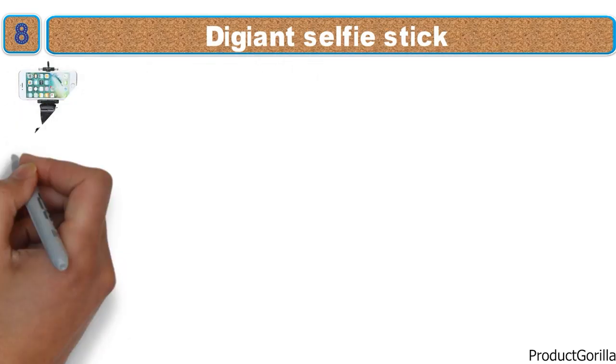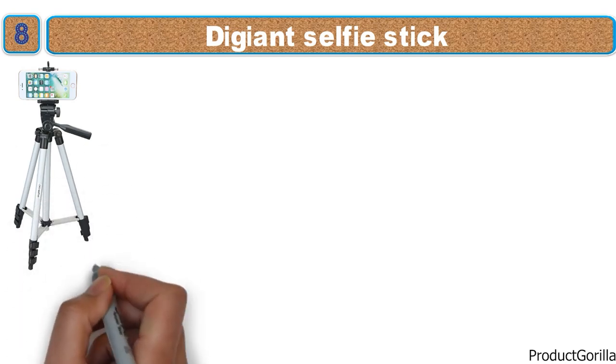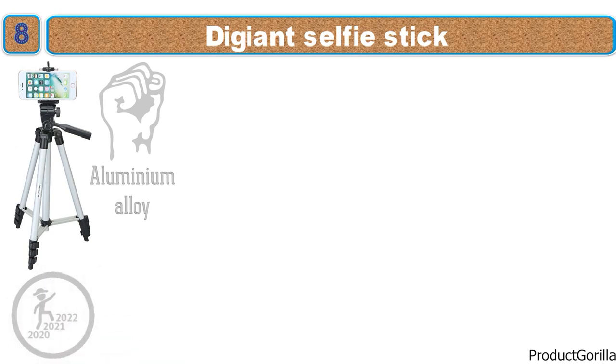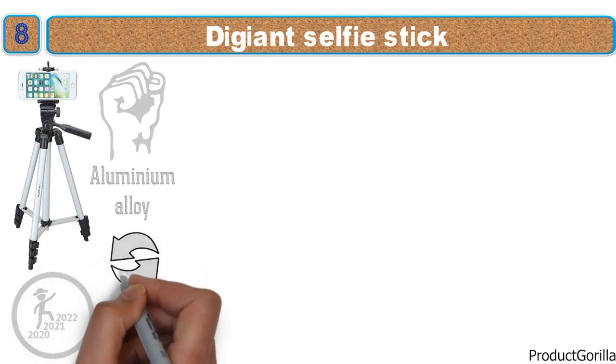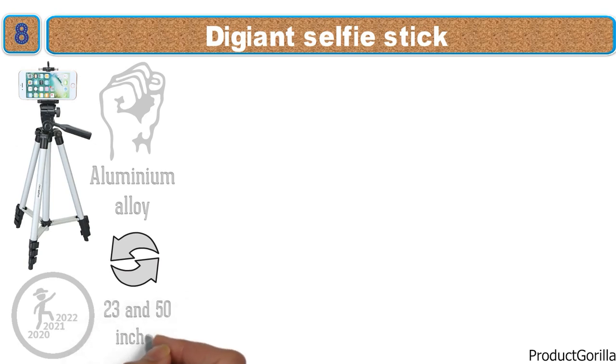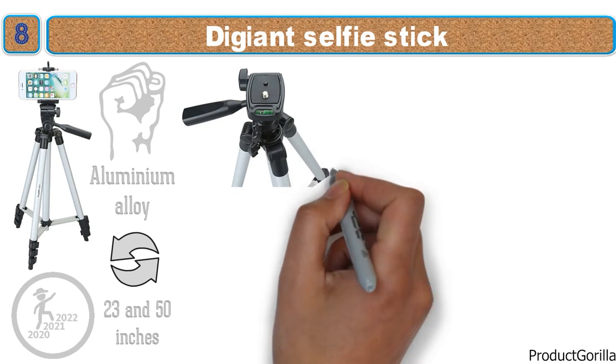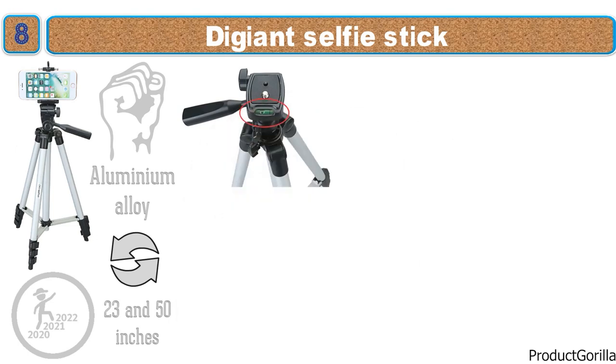At number 8 we have the Digiant Selfie Stick. This lightweight selfie stick from Digiant looks great with an all-white finish and black highlights. It is made from durable aluminum alloy, barely weighing a thing but built to stay strong for many years. It can quickly switch to a tripod with a reach between 23 and 50 inches, and its head is capable of three different angles of movement, including a bubble level indicator to ensure you are always on the level.